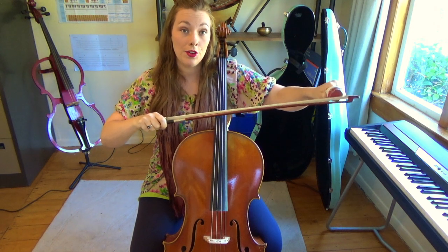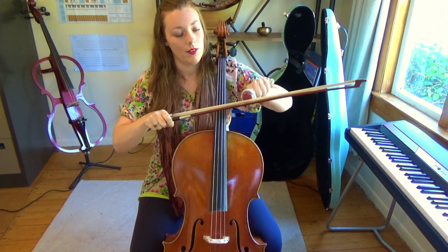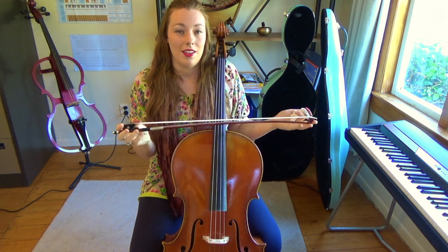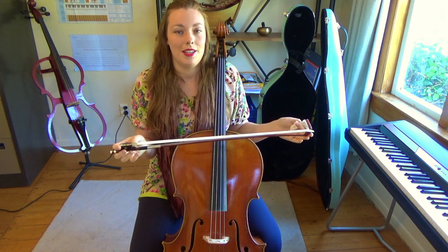If it's a new bow, you'll need to do this quite a few times. Once that initial rosining is done, you'll only need to rosin your bow a little bit every time you go to practice, or sometimes every second day.